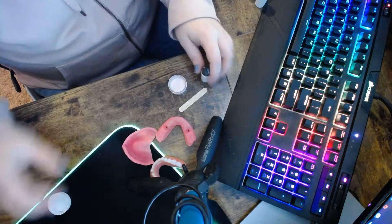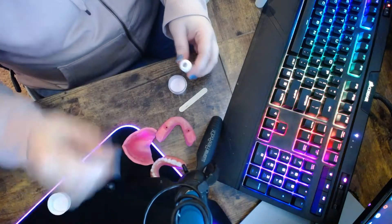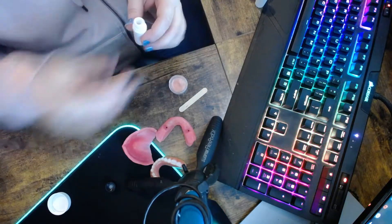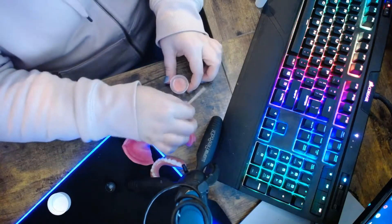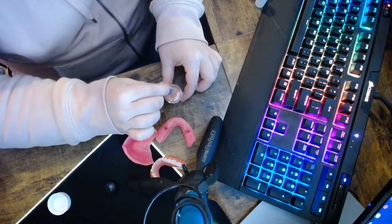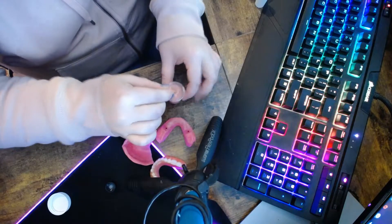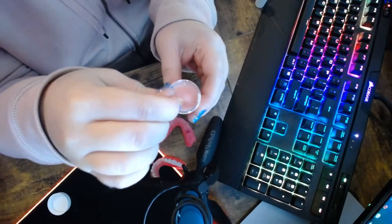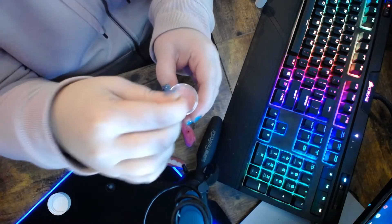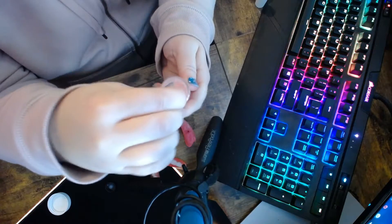We're going to go ahead and open this up. According to the directions, we just dump this whole vial in there, which is what we're going to do. And we're going to mix that up until it is slightly thicker than honey. Just go ahead and slowly stir that up so we don't get it everywhere. Right now it's very, very runny, so I'm just going to keep mixing it. Make sure to get everything off the bottom and mix it up until it starts to get thick.